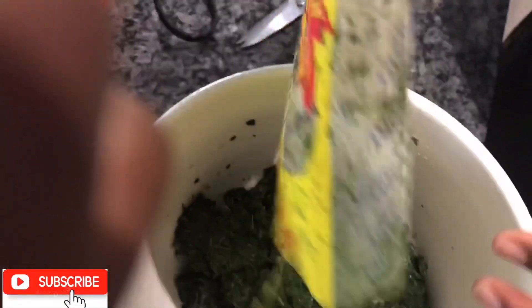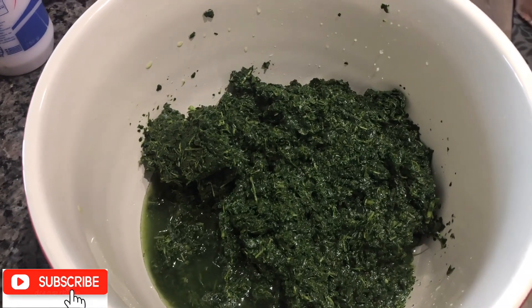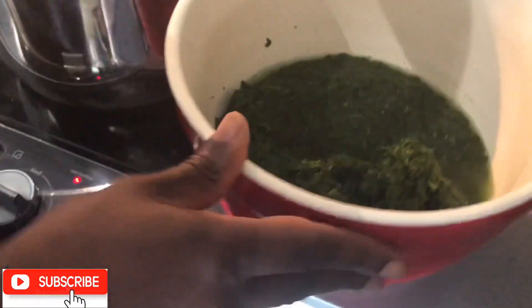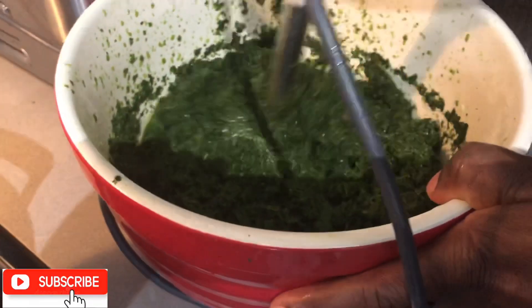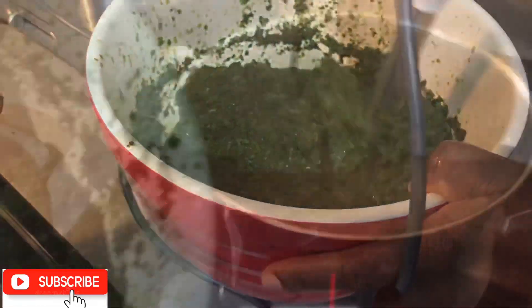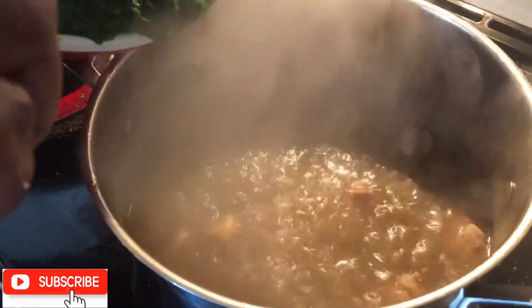A quick check on our pot — it is time to now add our cassava leaf. I place the cassava in a bowl with two cups of water, then use an immersion blender to blend it until a little bit smooth. The blending process is now completed. Now it's time to add our cassava leaves to the pot.